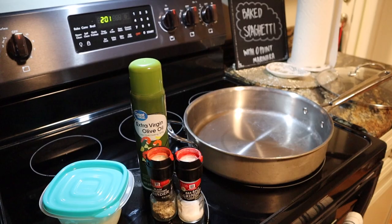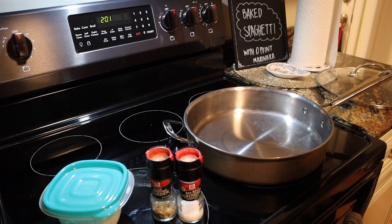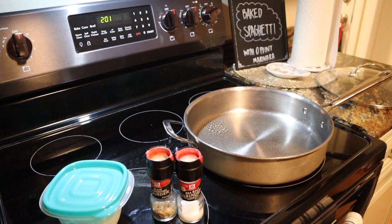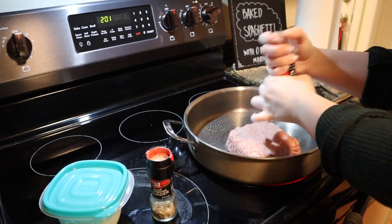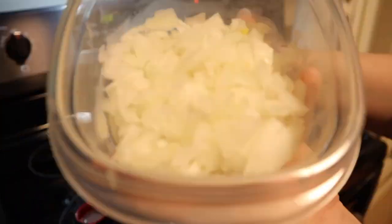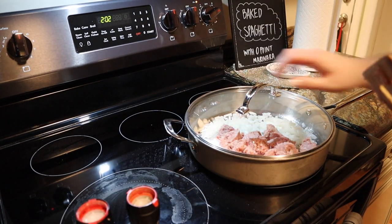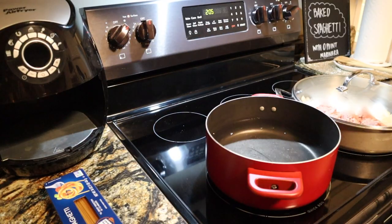The first thing you're going to do is spray your big pan with some extra virgin olive oil. Then we're going to add in about a pound of 98% fat-free ground turkey — so that it's zero points — along with some salt and pepper and one medium chopped onion. Once all of those ingredients are added in, let this start cooking down on medium heat, then get some water boiling for the pasta.